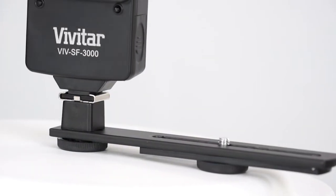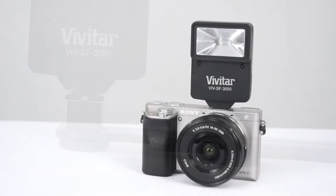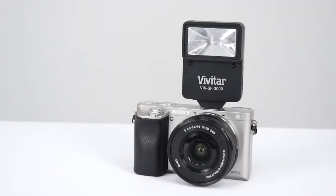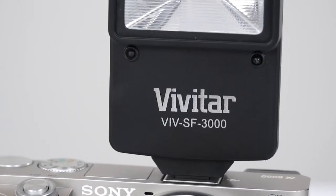It can also be placed right next to your camera using the included bracket, or it can be placed in your camera's hot shoe as a no-frills, travel-sized flash unit that has a larger spread than the built-in flash.